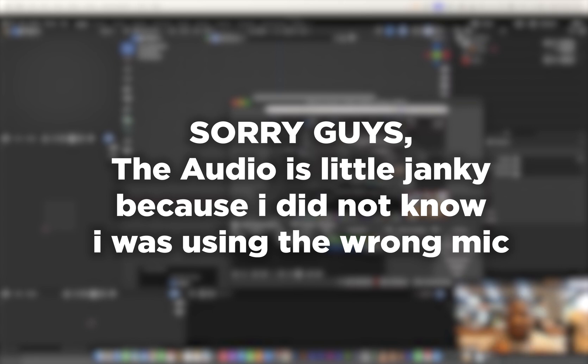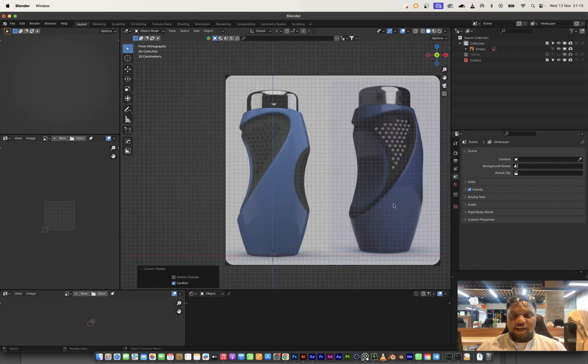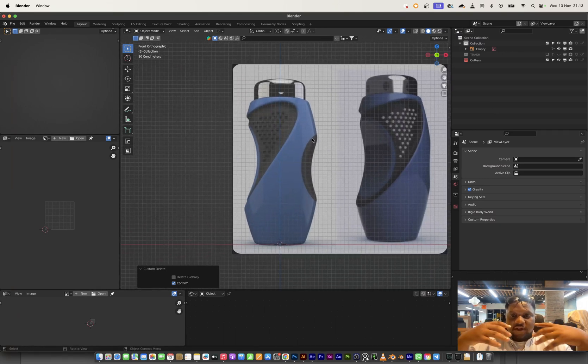Hey guys, welcome to another video. My name is Joe and in this video we're going to be modeling this bottle right here. I got a screen grab of this from Pinterest and we're just going to be figuring it out and building it out. It's an organic shape, which is something that is not my strongest suit.